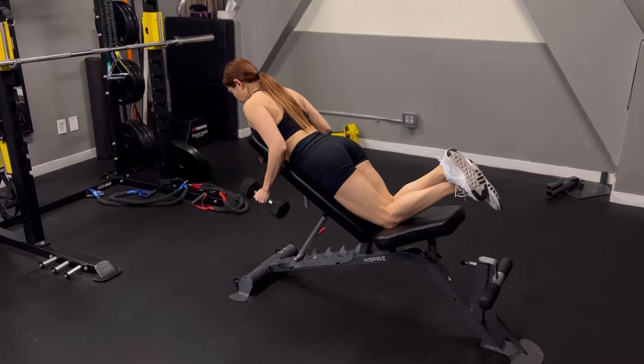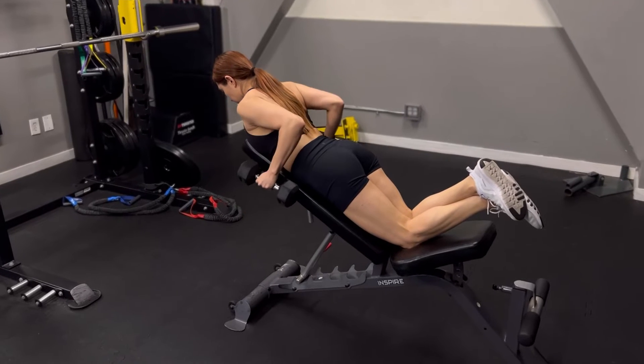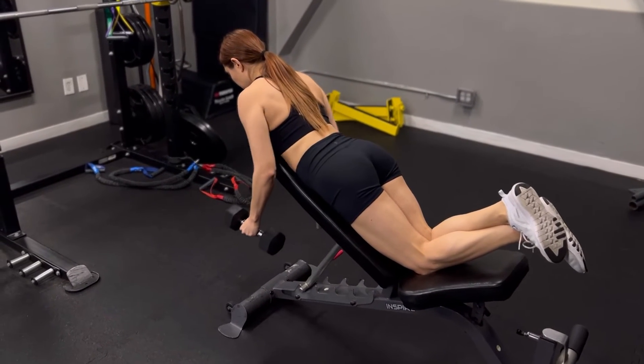Set up a bench into an incline and sit down with your chest on the bench. Take a dumbbell on each hand with a neutral grip. Beginning with the arms straight, this will be your starting position.